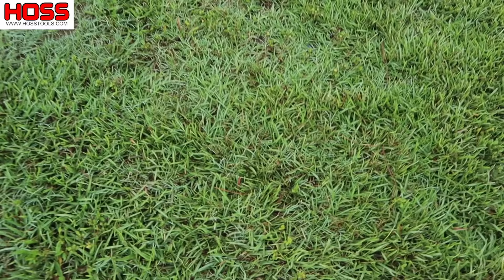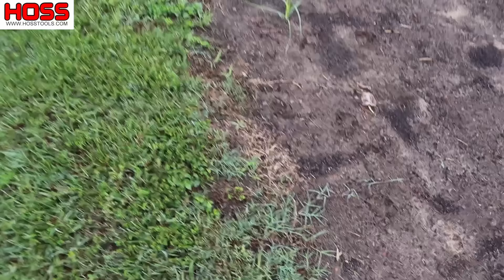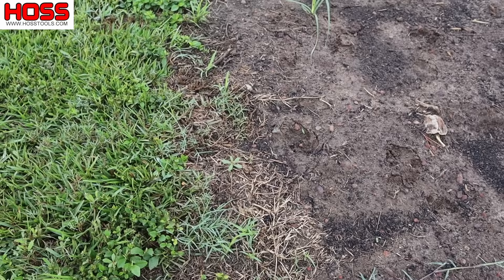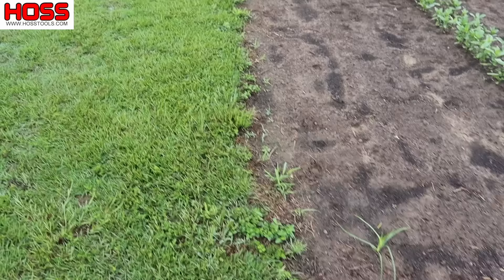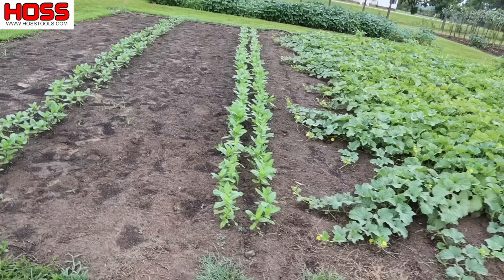Most of this is what we call centipede grass, which is very prevalent down here in the south. But we also have some bermudagrass, which a lot of people struggle with as far as creeping into their garden — very prevalent down here in the south. That stuff can form runners and take off in no time. The centipede doesn't seem to creep into the garden as bad; it kind of maintains its edge pretty well. If you get some of that bermudagrass, you might have to be a little bit more proactive.